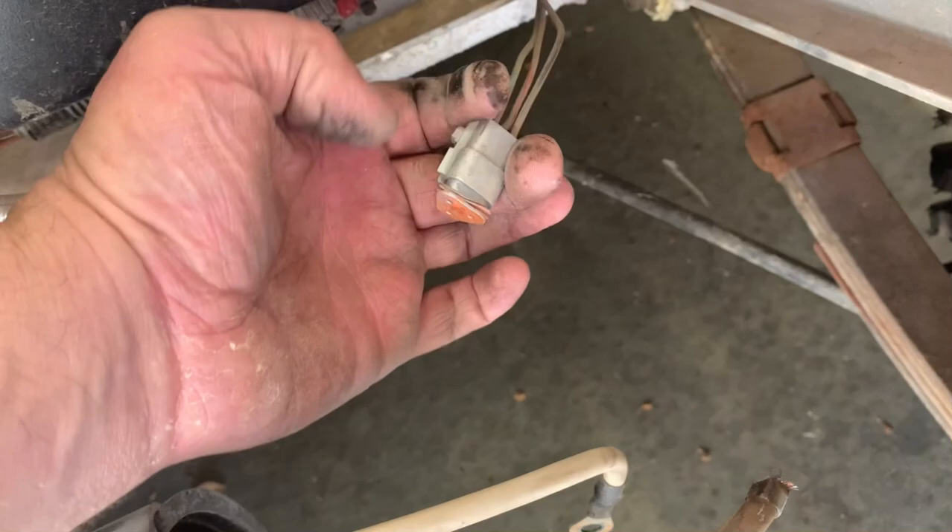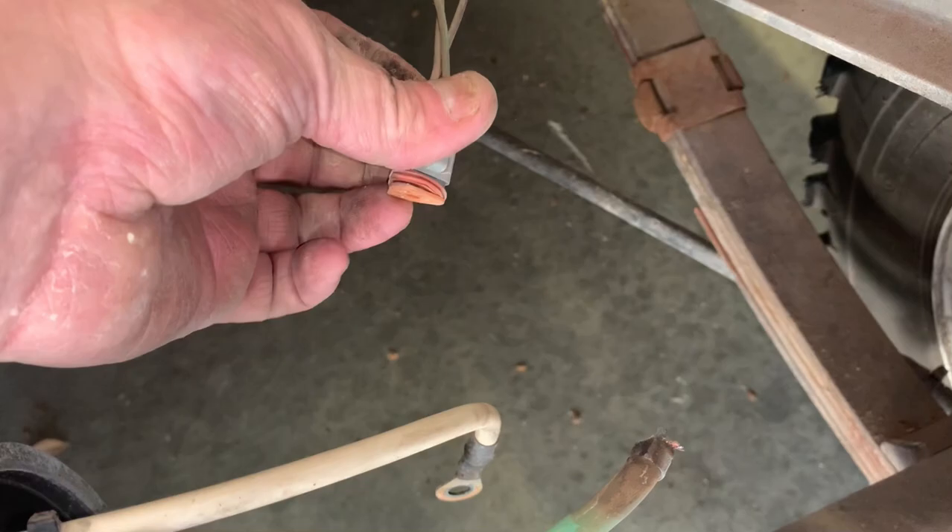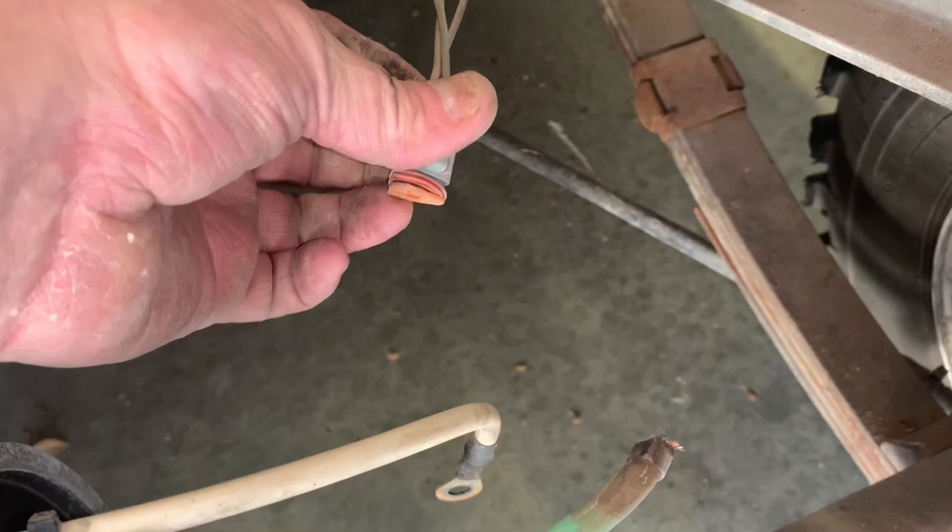We'll have to fix this wire, and then you have just one connector here to unplug. And that weather pack looks like it might be compromised, so I'm going to go ahead and replace the seal for the weather pack connector here. Well guys, you win some and you lose some. I'll keep you guys updated whether or not I get this thing looked at at the motor shop or if we just order one from Club Car. We'll see you guys on the next one.